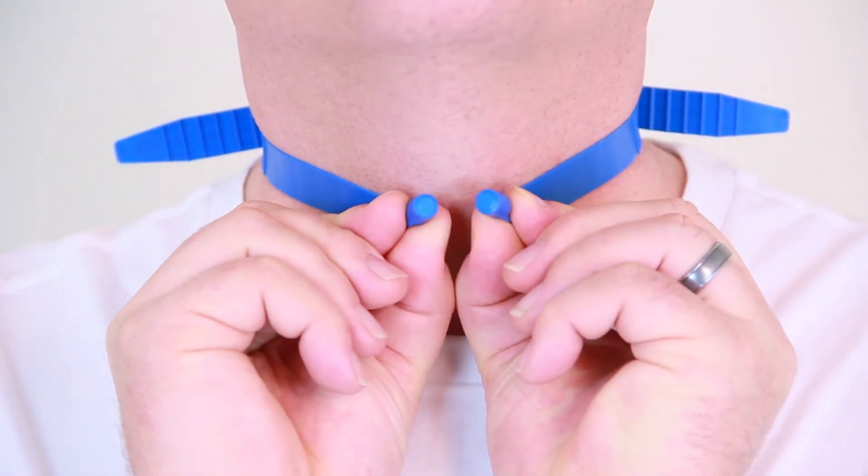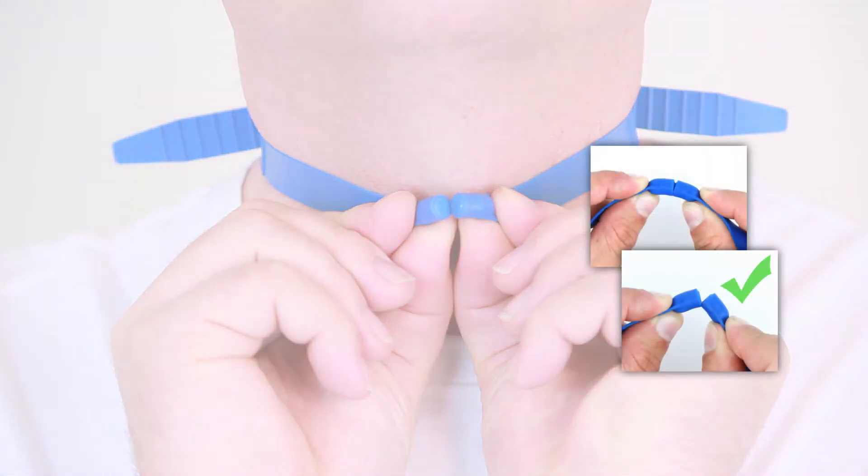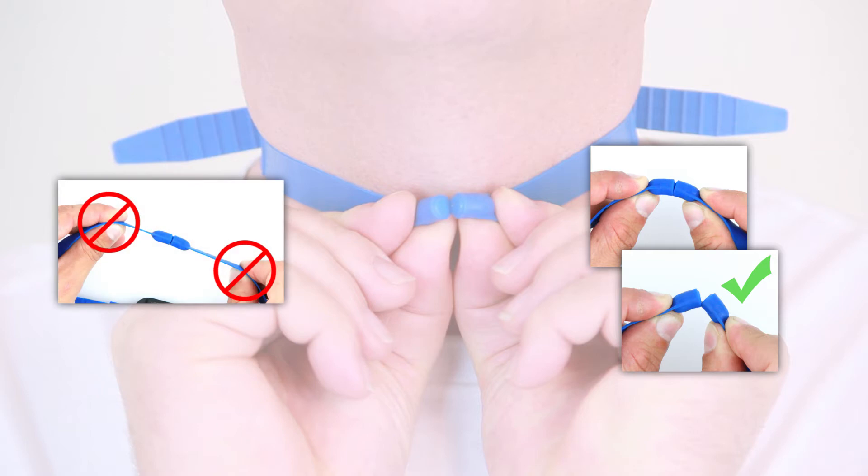To remove the Night Shift, when unclasping the strap, grasp each of the two magnets and bend them apart at a 90 degree angle, similar to snapping a stick. Avoid pulling the two magnets apart as this may cause the strap to break.